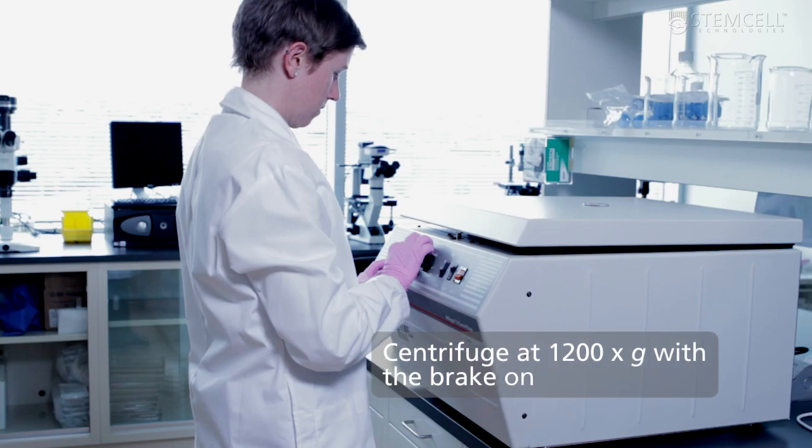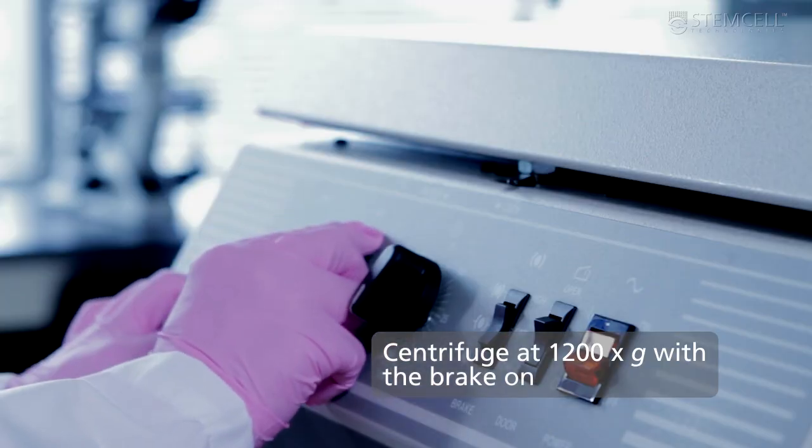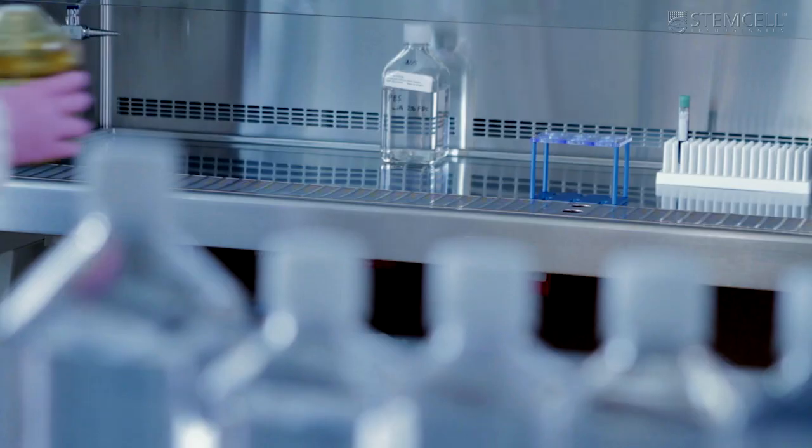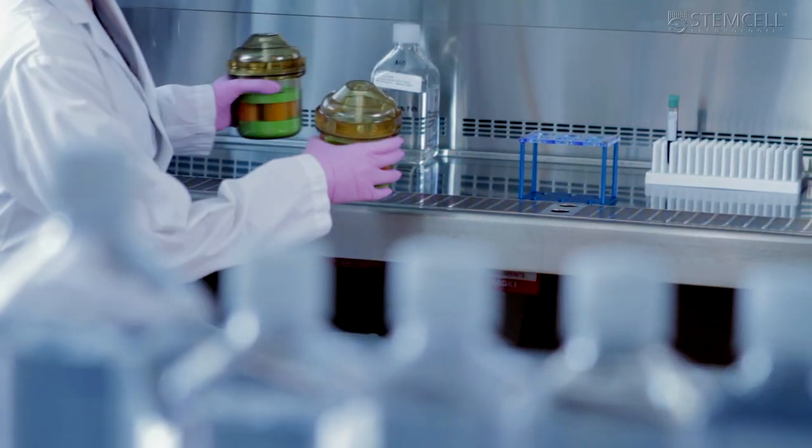Next, centrifuge the samples at 1200g for 10 minutes at room temperature with the brake on. Setmate prevents the layers from mixing as the centrifuge slows down.